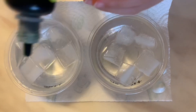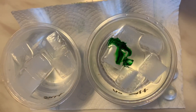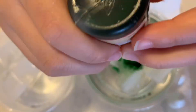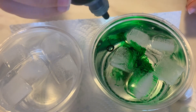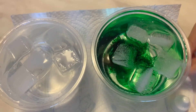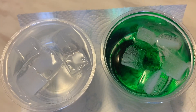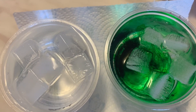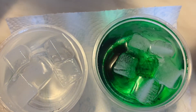Let's put food coloring into the one without salt — we can put a little bit more. The green is for the no-salt one. Now let's try the food coloring for the cup that has salt. This one does not have salt, this one has salt. Let's see the difference — put it right on top of the ice.